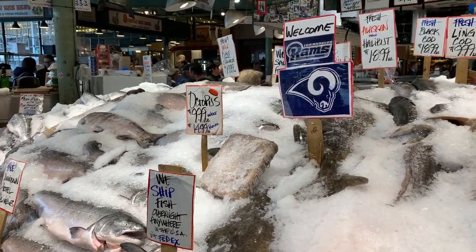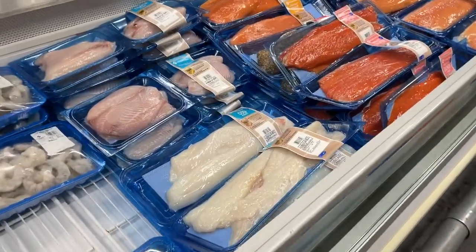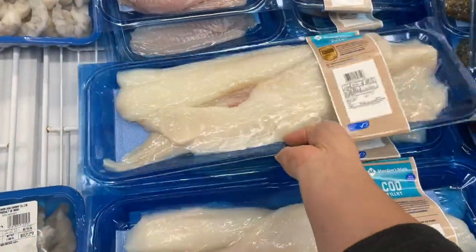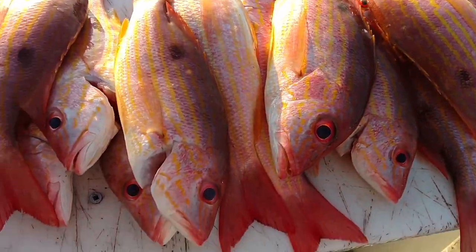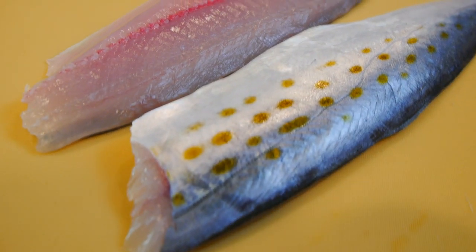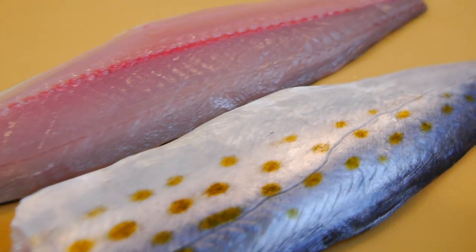I think most people know that fish is a delicate protein that needs to be handled properly — from the fisherman to the wholesaler to the retailer and finally to the customer. It's very important that throughout this journey the freshness is transferred along each channel. So always purchase from a reputable market that ensures this integrity.